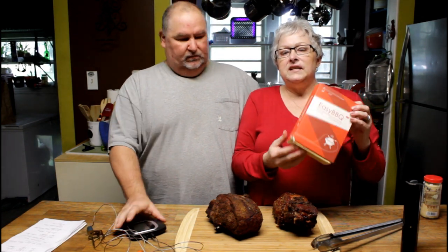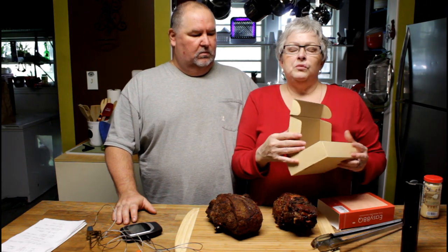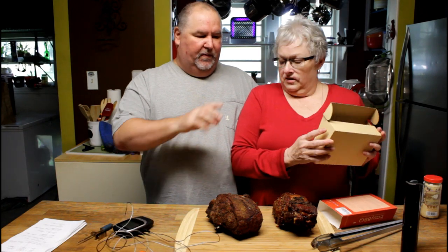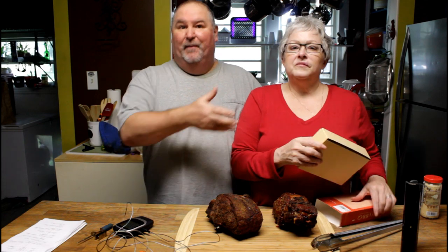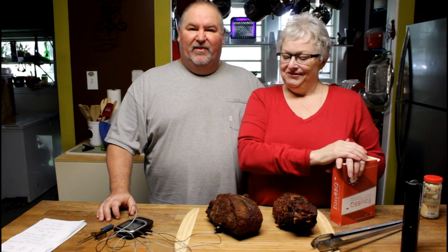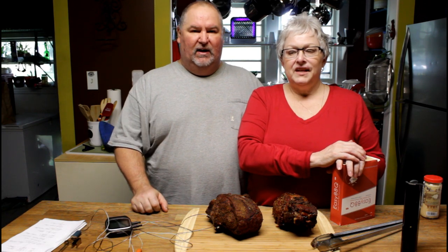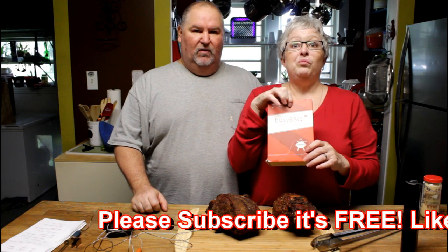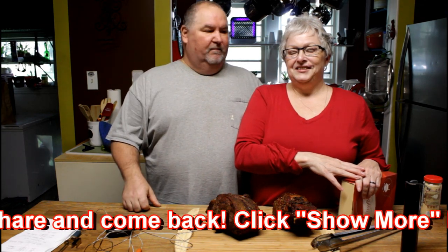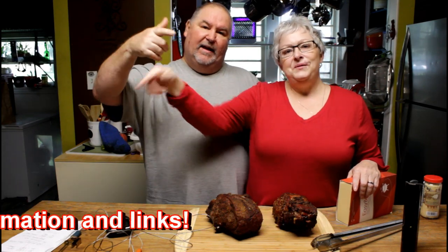The only thing we did not like is we thought it should come with a sturdier container to hold everything — something better than the cardboard box. I took an old Rubbermaid CD box and that's what we're going to keep this in, so all the parts stay together. But other than the packaging, the product works perfect and we're very pleased with it. Once you get to using it and you use your app, it's easy — you're going to fall in love with it. It's going to make you a barbecue pro. We'll leave a link down at the bottom. Thank you everyone for watching. I'm John and I'm Rebecca, and we are Good to Know. Come back and join us. Bye!